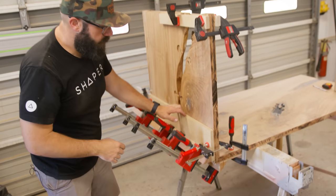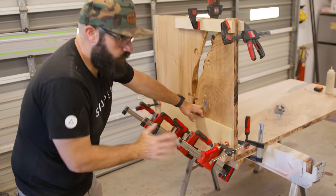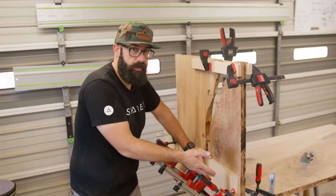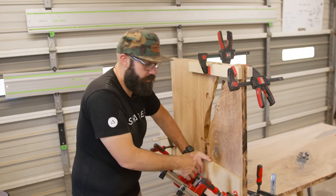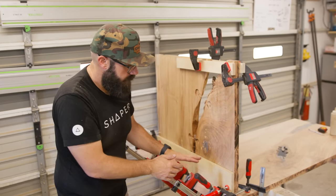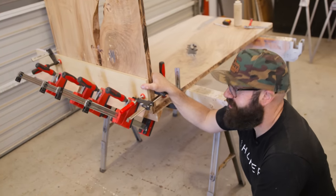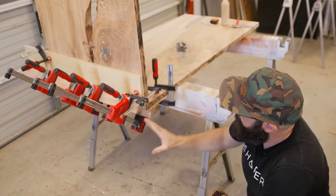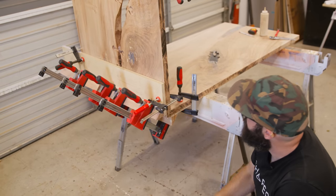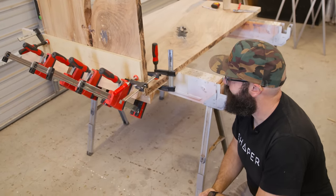Coming down here, you can see we used these miter clamping jigs and they work great. I have another video on how I made these, and if you can't look at them and figure out how to make them, go watch that video — it's really simple. They are clutch for gluing up mitered waterfalls. I'm using clamps to hold the jig in place, and then the parallel clamps are pulling it all together. Squeeze-out came out perfect. We got a perfect 90 — I couldn't be happier with the results.